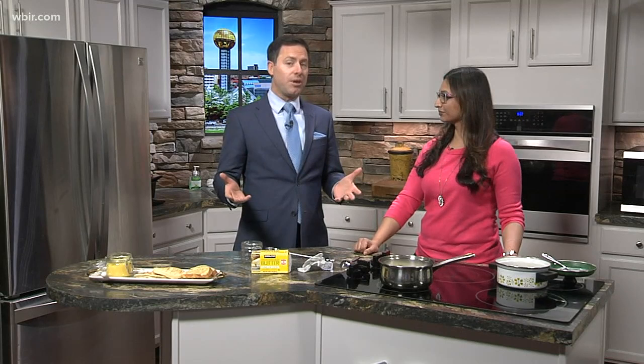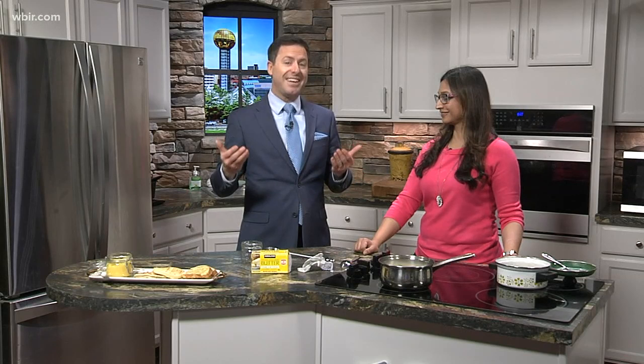We're making something different. Typically she comes in and makes some sort of Indian dish or whatever, but this morning you're actually going to teach us how to make a superfood. Yes. I didn't know it was a superfood. We're talking about ghee.